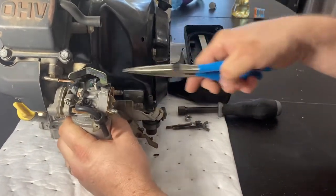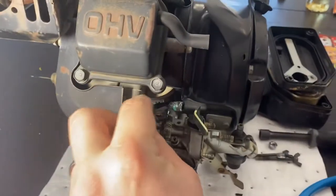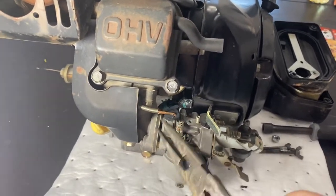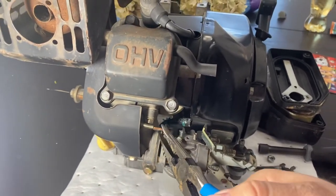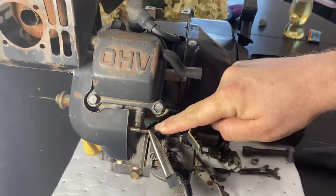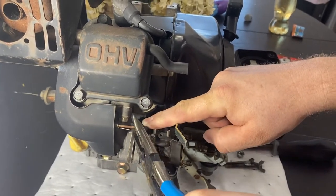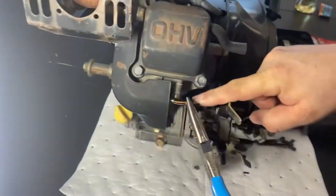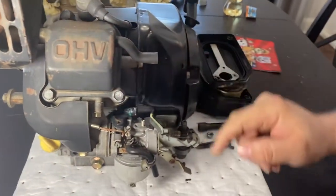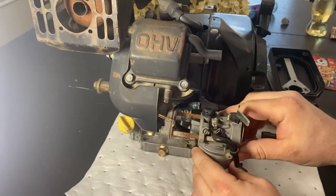It'll pop right off. Your governor's spring is right up here, so you need your needle nose pliers to pop that out. Do a bend and twist to get it out. There's the spring — that's out. Now I gotta get the rod out. Don't wanna break that, don't do anything too crazy with it since it's hooked up to the governor.